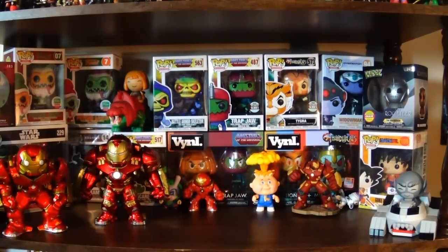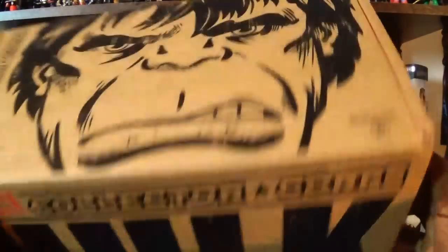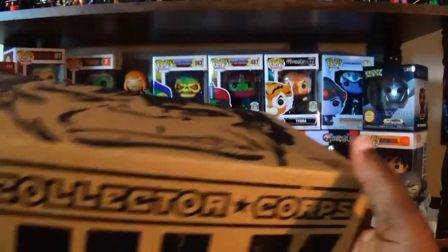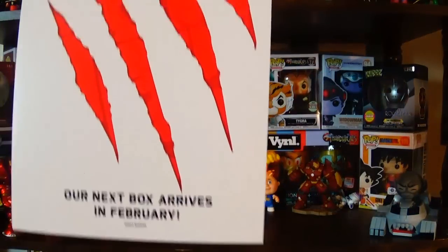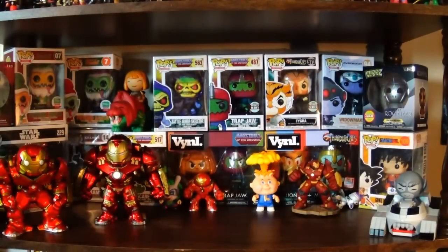I slid back those Hulk Buster figures to give you my quick impressions on the Collector Corps Hulk box, which obviously released for the month of December. I know a lot of you have seen it at this point — if you haven't gotten your own box and don't want spoilers, feel free to check out of the video. They have a spoiler card with it and I'm still not sure what they're going to do with the next theme — something to do with a wilderness theme. I already talked about it in a Funko news video. Hopefully it'll turn out to be a cool box with something unexpected — I really would like something not typical, and I think Funko can get back to doing some more obscure characters within the boxes.